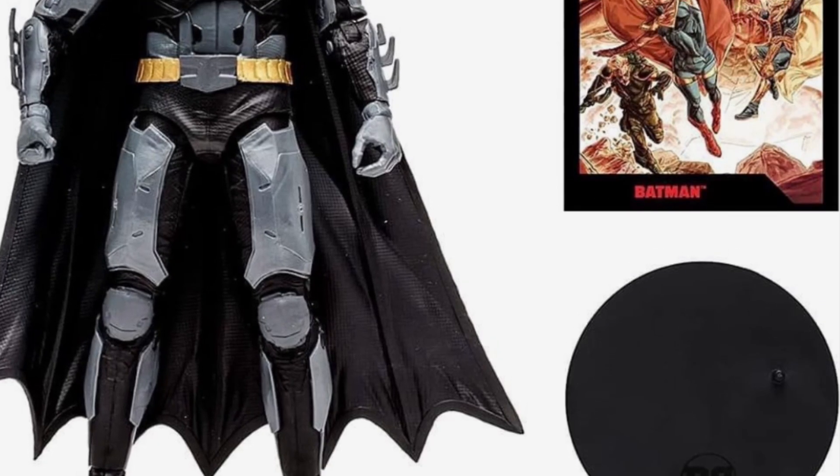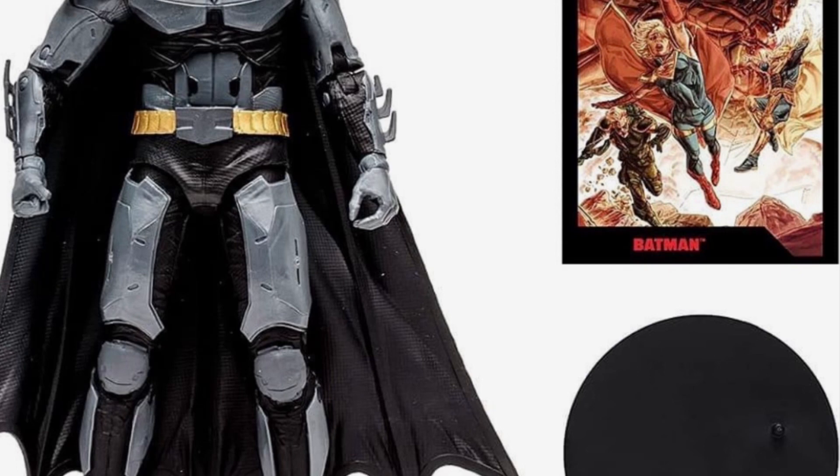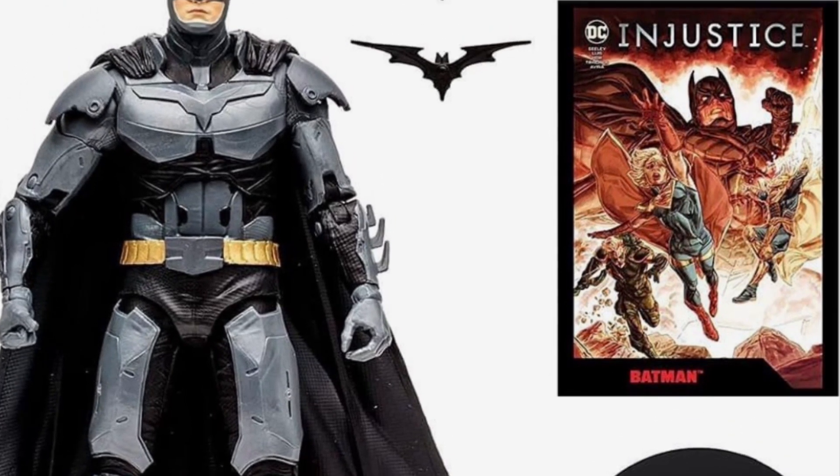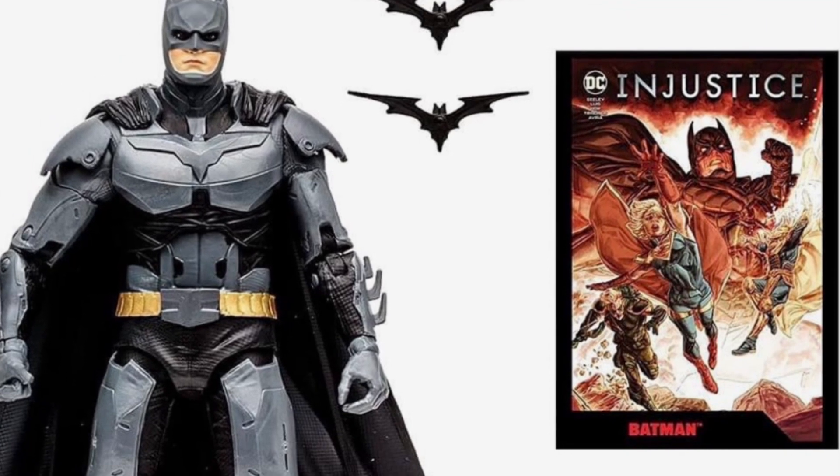So let me know what you guys think about this — if it's going to be a pickup or a pass. And what character are you looking forward to seeing in the Injustice McFarlane Toys line? We'll see you soon.